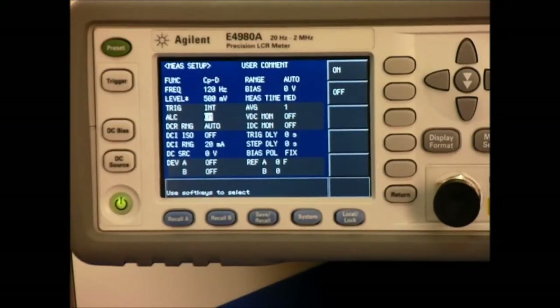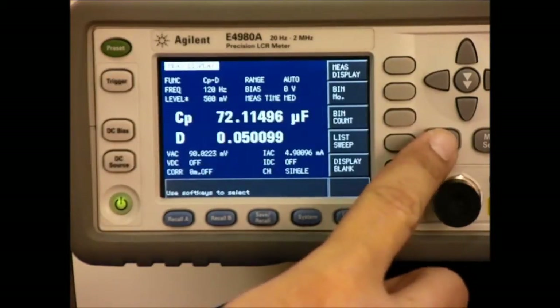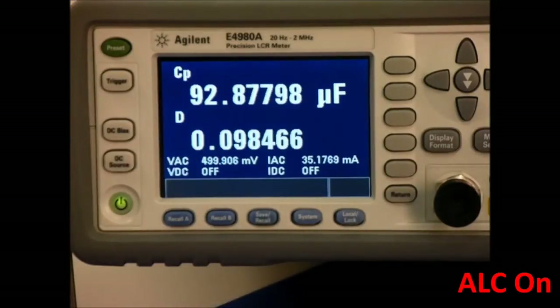Now we're going to look at what we're actually measuring with these settings. As you can see, we're very close to 93 microfarads, which is well within our tolerance. As you remember, with the handheld meter we were measuring around 65 and 66 microfarads. That's a huge difference.